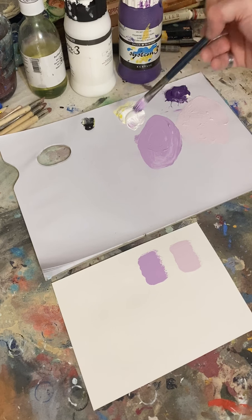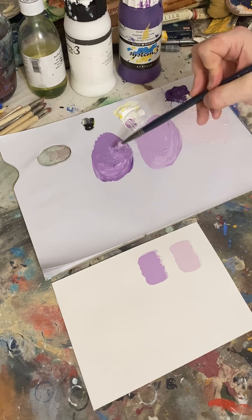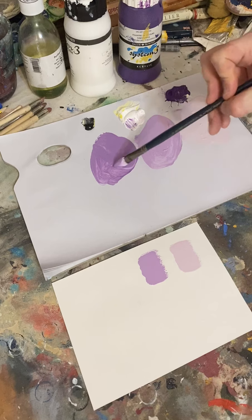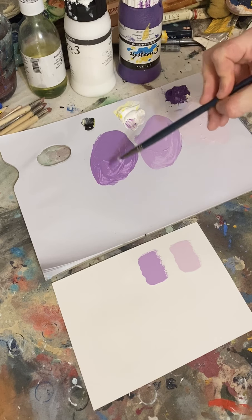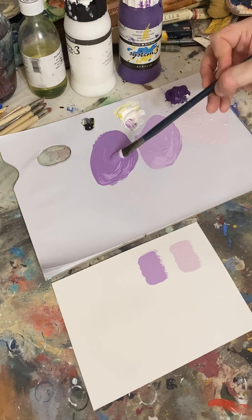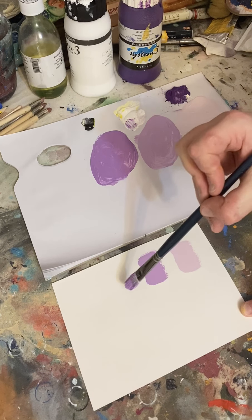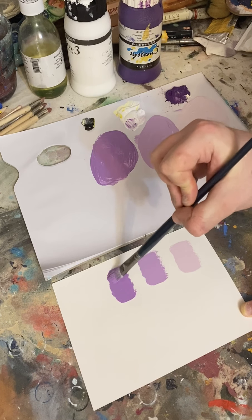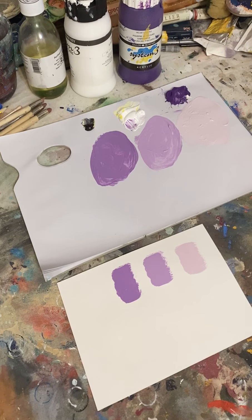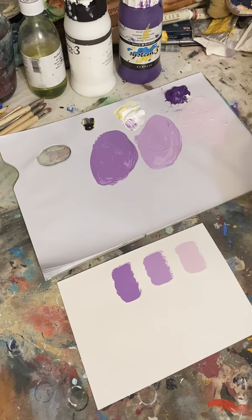We keep going back into that purple, adding less white each time so the ratio is different. It's going to be quite dark purple, so we add a lot of the original purple. That's a perfect color for that tone change. If we wanted to go darker we could add a lot more purple — there'd be a much darker purple — but we're going to keep to that and wipe the brush, then go back to the white.